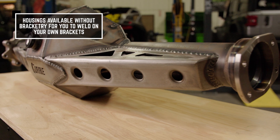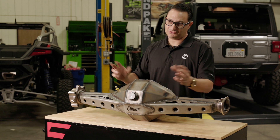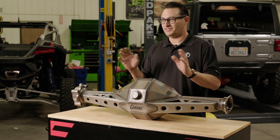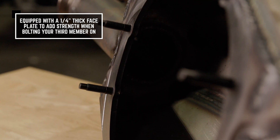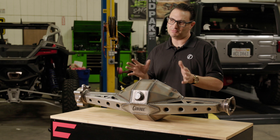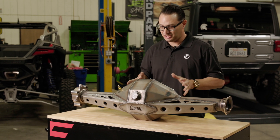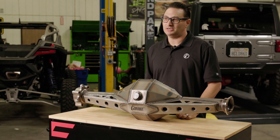The F9 housing style is perfect if you're going to be welding on your own brackets — real easy too. If you order it in raw steel like this, you can mount your upper link mounts for your four-link, or if you have a parallel bar, you can mount it to the tube here and just weld away. This style of housing is going to be much more rigid for that type of application. It's going to be 3/16 sheet metal here, and on the front side we use a quarter-inch thick faceplate where the third member bolts to. You want it thicker there because you don't want the third member to move or flex. We remachine that face to make sure it's flat, so your third member goes right on with no deflection or flexing when you bolt it down.